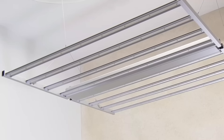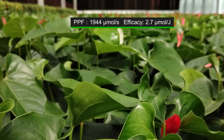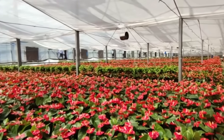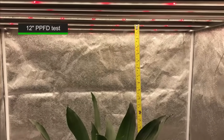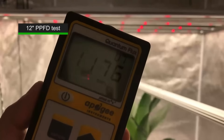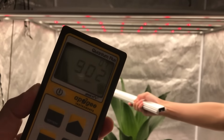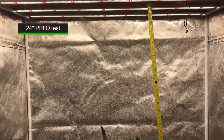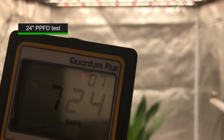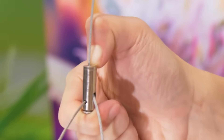Most growers prefer 720W as it produces 1,944 micromoles per second of light and an unbeatable 2.7 micromoles per joule, efficiency spread evenly across a 4x4 grow tent. As to the PPFD value, here we are making a test in the 4x4 tent at 12-inch and 24-inch hanging height. At 12-inch, you will see the 1210 peak value in the center and 700-900 to the corners. While at 24-inch, the value is around 940 in the center and 600-800 in the corners. Adjusting the stainless steel cable to change the height of the fixture will also affect PPFD data.